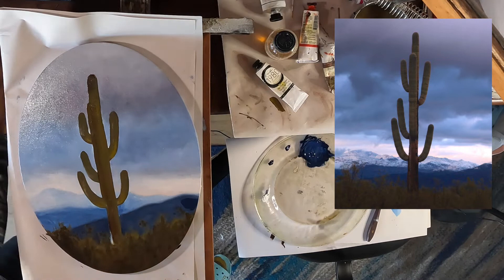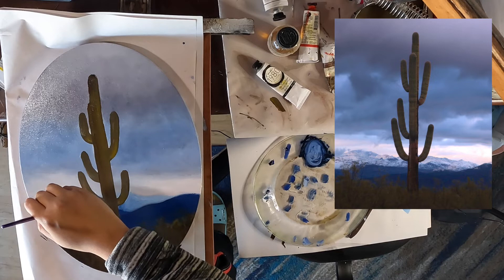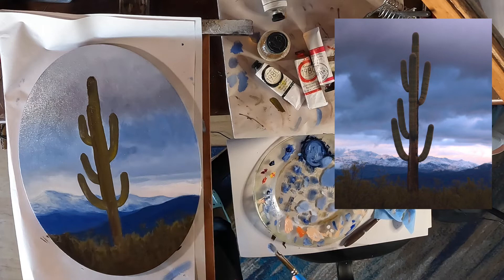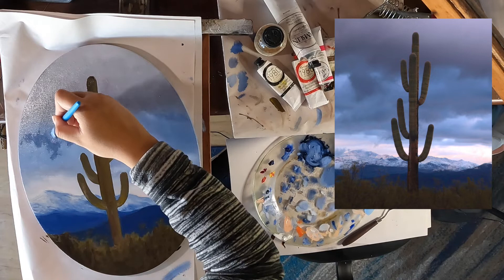Here I'm going to focus on darkening some of my values. I'm still learning to get them right the first time so that I can avoid having to make these corrections midway through my painting. It's helpful to keep a pair of tweezers nearby because sometimes hairs might come off of the brush and get stuck on your painting.